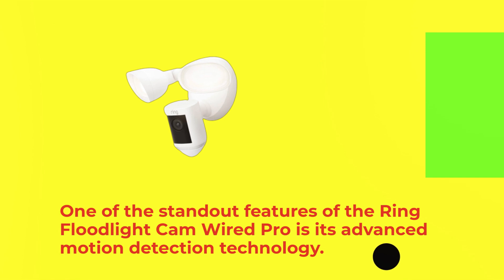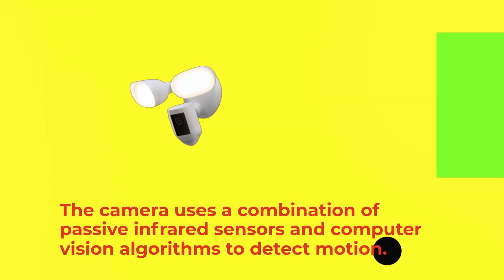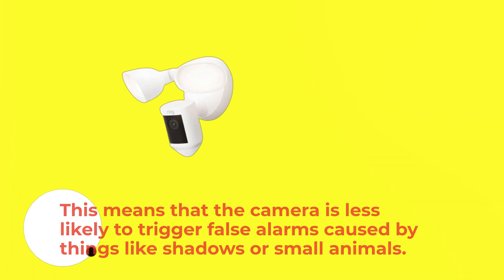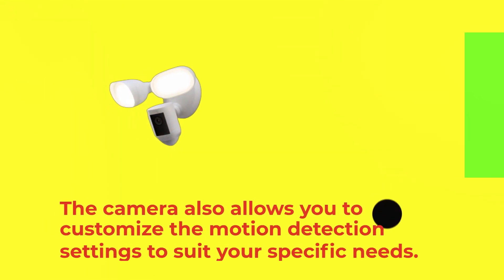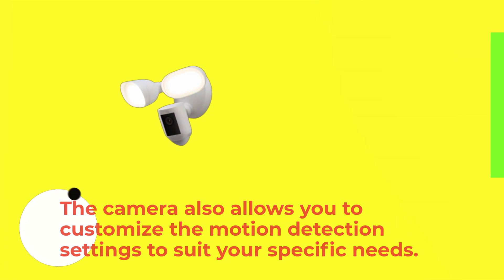One of the standout features of the Ring Floodlight Cam Wired Pro is its advanced motion detection technology. The camera uses a combination of passive infrared sensors and computer vision algorithms to detect motion. This means that the camera is less likely to trigger false alarms caused by things like shadows or small animals. The camera also allows you to customize the motion detection settings to suit your specific needs.